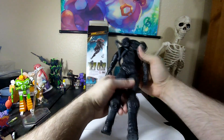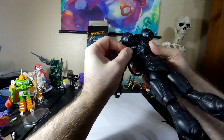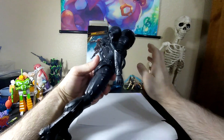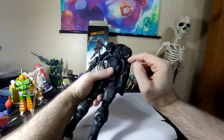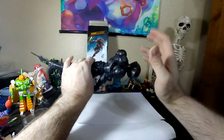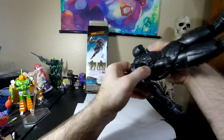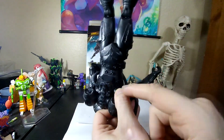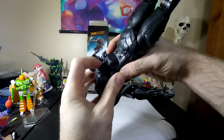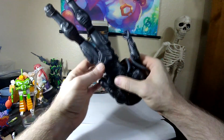Yeah, snapping these into place — A, you have to get these hoses out of the way. B, these don't move. And C, once it's in there, it's pretty much in there. Here it is — I did move the hoses out of the way, but it's misaligned now because this hose is pushing on it. So his backpack isn't sitting flush on one side.